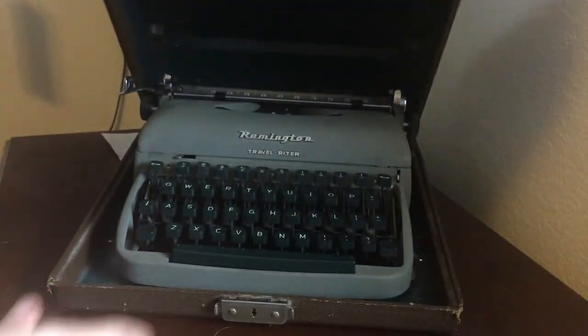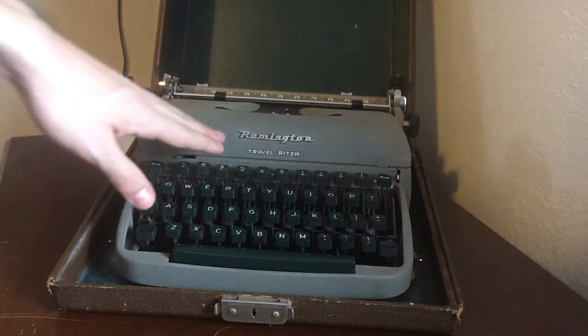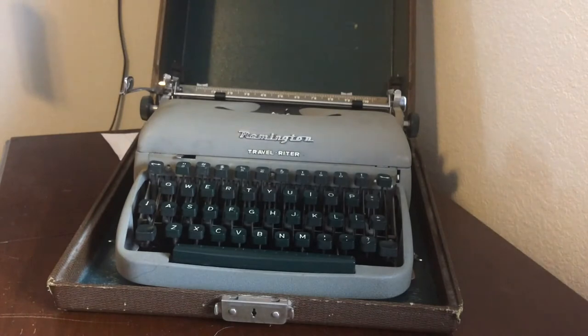This is a newer typewriter, as you can tell by its color. A little bit of typewriter history: typewriters changed from black to colored — blue ones, green ones, and more. They made that transition in the 1950s. You'll still see black typewriters in the 1950s, and a little bit of colored ones too. I actually have one colored typewriter from the 1950s, which I'll be showcasing in another video.